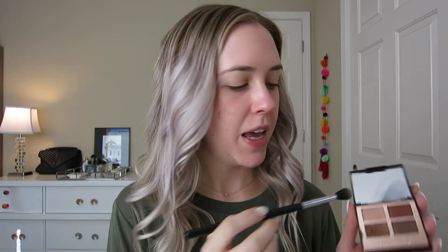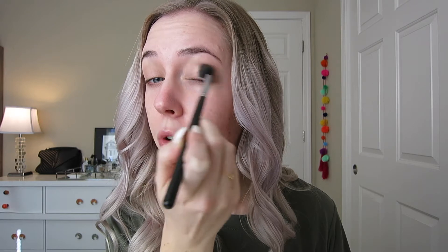I save this palette all year just for Christmas time — this is the Charlotte Tilbury Dolce Vita palette and it has just the most beautiful Christmas-y, holiday-y, shimmery shadows in it. I'm going to take my large fluffy E40 brush by Sigma, pick up the light tan shade, and sweep this all over the lid and up to the brow bone just to set the primer and start off a nice shimmery base for the whole eye look.